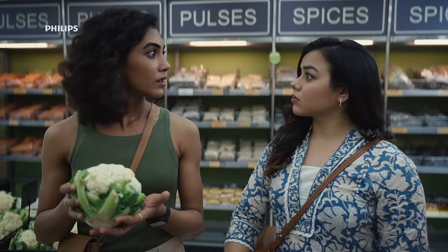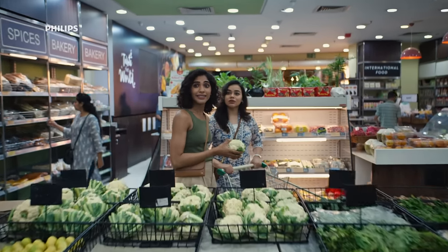Gobi Manchurian, Gobi Chilli, Gobi 65, Cheese Gobi, Crispy Gobi, Gobi Vada, Gobi Pepper Fryer, Alu Gobi, Gobi Shae Zwaan, Gobi Tanduri, Gobi Popcorn — Absolutely!